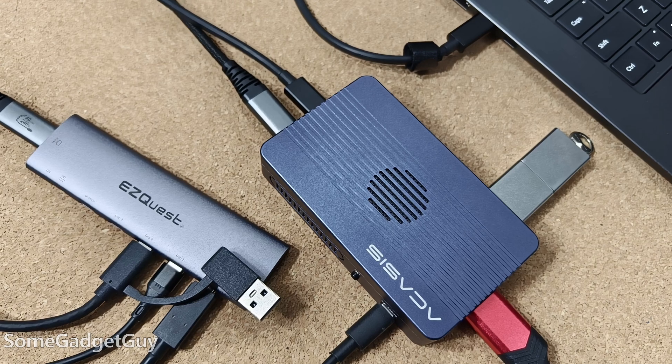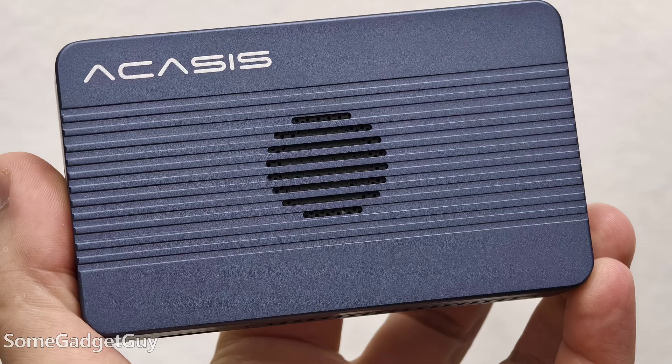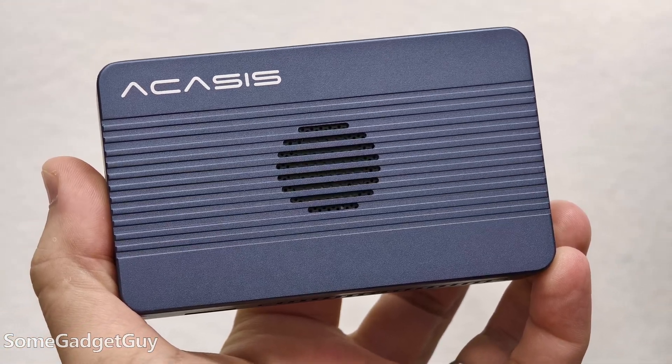I've been having so much fun with these little storage housings and docks and hubs, and I used the Acasis 2-Bay solution recently on a trip with great success. Boxes that don't take up a lot of space but give us a ton of storage and let us move files very quickly. This box is a little bit bigger than the 2-Bay and isn't built with the same idea of portability in mind, but it's still a delightful solution compared to the bigger portable hard drives we used to lug around.